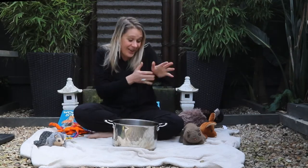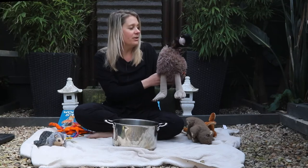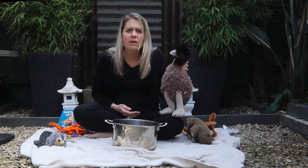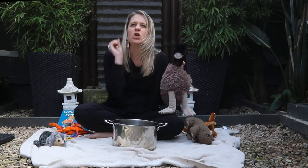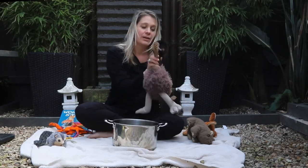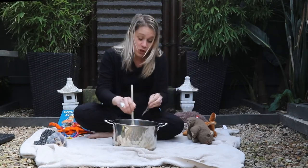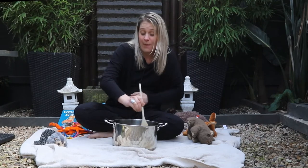Along came Emu. 'Oh hello Dingo, haven't seen you around for a while. How have you been?' 'Yeah, not bad — I'm just making some yummy wombat stew, I'm starving!' 'Oh, you're missing something.' 'What? What am I missing?' 'You're missing some feathers.' 'Of course — some feathers to make it nice and chewy!' So Emu turned around and plucked some of her finest feathers from her tail and put them in the pot. 'There you go, Dingo.' 'Thanks for that, Emu.' Dingo stirred his pot and sang: Wombat Stew, Wombat Stew, yummy yummy for my tummy, Wombat Stew.